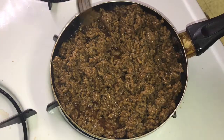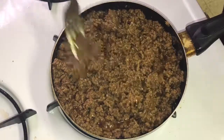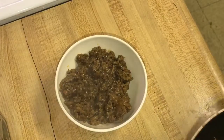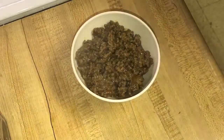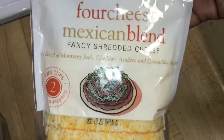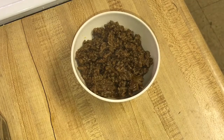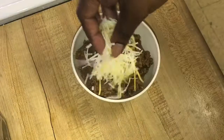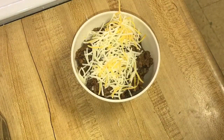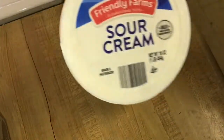I'm just tasting it right here. So that's what I'm going to show you — how I do my taco bowl. I didn't have any lettuce so I made the bowl without lettuce, just meat, cheese, and a dollop of sour cream. And that is my simple taco bowl.